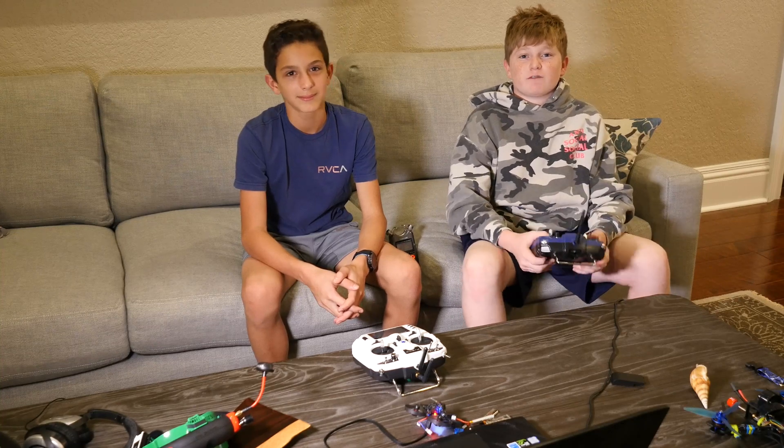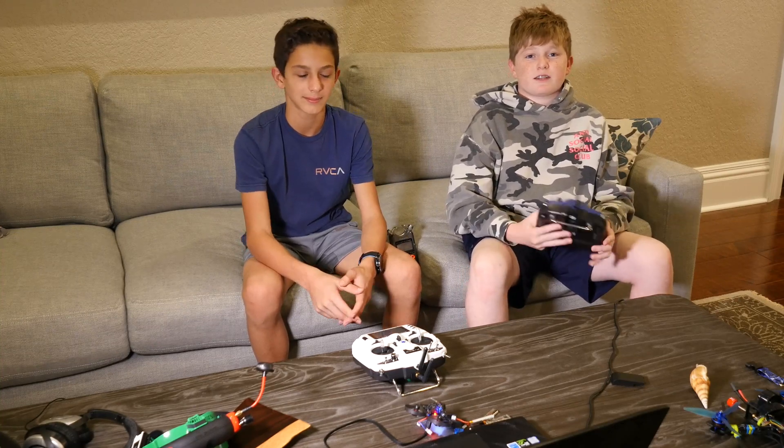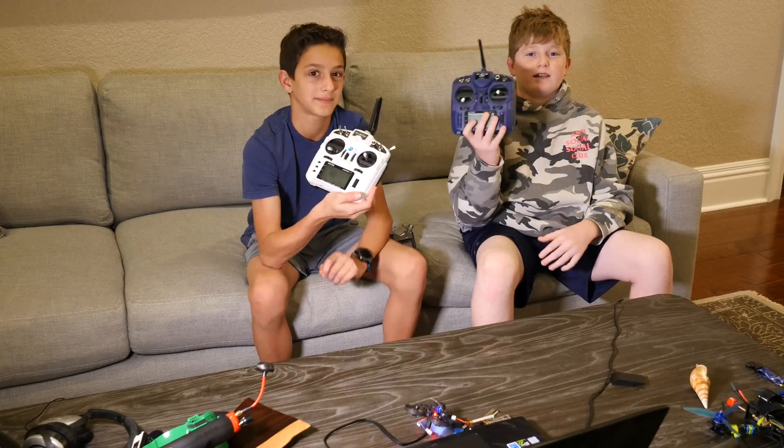Hey guys, welcome to our first video on Flu and FPV. Today we're going to be talking about setting up aux switches on the Tyrannus X9 Lite.